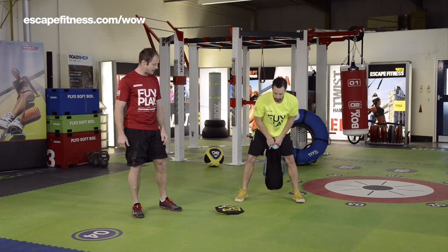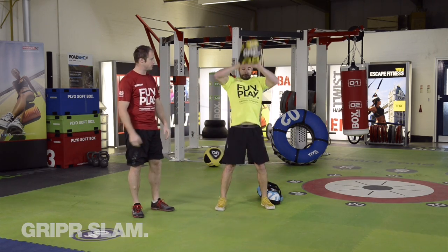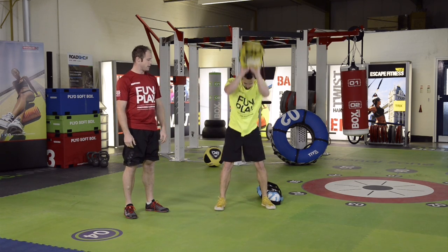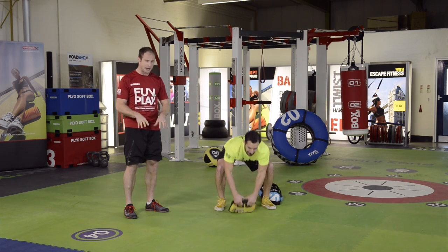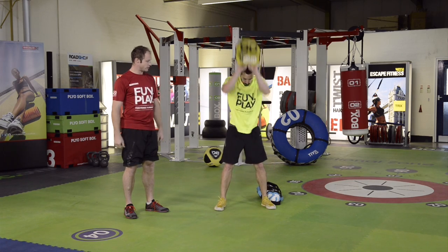We're going to do a gripper slam. The gripper is designed to be slammed — it's completely sealed on all edges so you can't lose anything inside it. You're going to throw it up above the head, extend and punch your arms up overhead, and then slam it down to the floor. As soon as you can, get your hands back on the gripper so you can move quickly through those five reps.